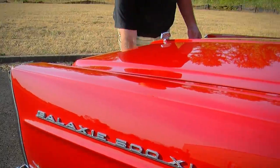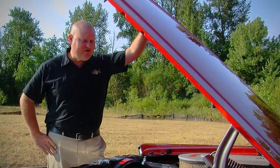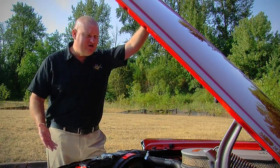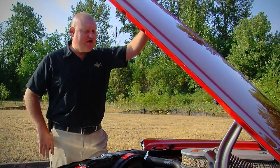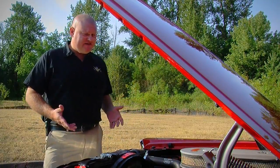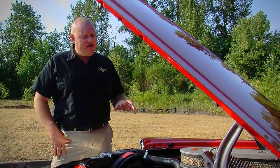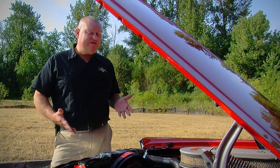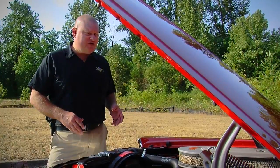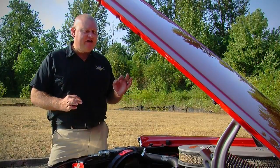This is a Ford 427-cubic-inch dual-quad R-code V8 — just an awesome engine. It makes 425 horsepower and 490 foot-pounds of torque. One of the things that's really unique about this one is how nice the condition is. It's not every day you see an R-code 427 under the hood of a Galaxy like this. Every single detail has been restored meticulously — it's got the right CAD plating on the linkages, the right chrome where it needs to be, and the surface finishes are all accurate. You open the hood and you're just knocked over by a stunning engine.